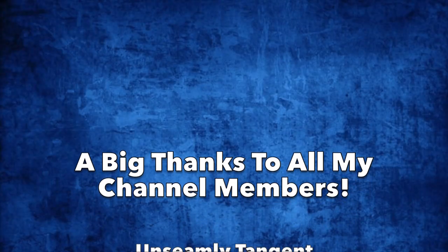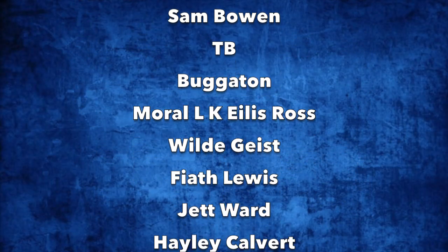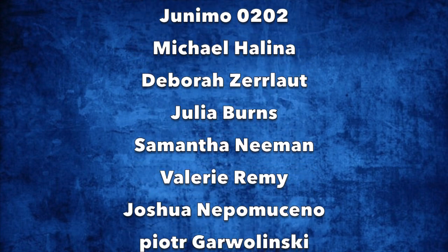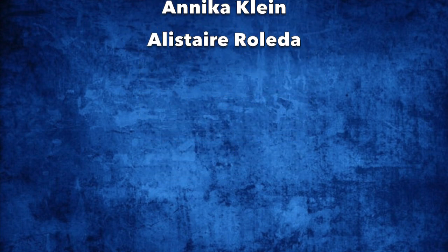Hey guys, so before I go, I just wanted to give a quick shout out to my channel members. Thank you guys so much for your support, it really means a lot to me. Thank you guys for watching, and I hope you have a great day!